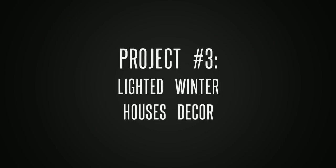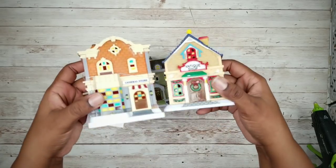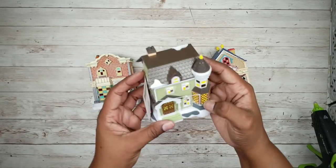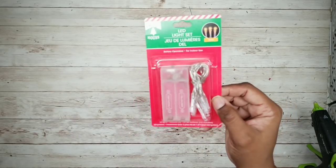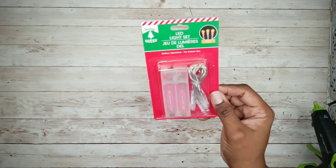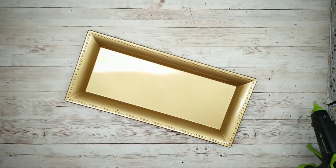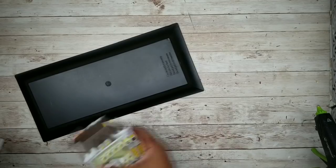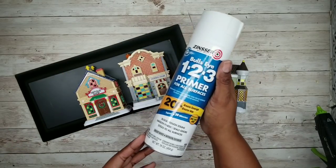The third project is a lighted winter house scene. For this project, we'll start with three houses from the Dollar Tree, one pack of yellow battery LED lights from the Dollar Tree, and one tray from the Dollar Tree in any color. The first thing we're going to do is take the tray and all of the houses and paint them with two coats of Zinsser White Primer, which provides an awesome, perfect coat for this project.